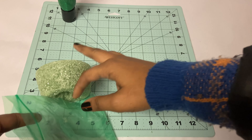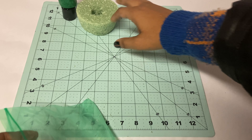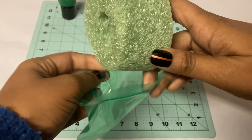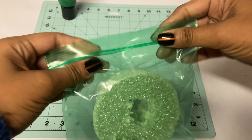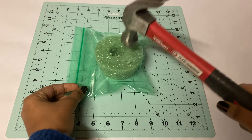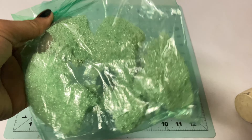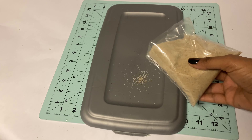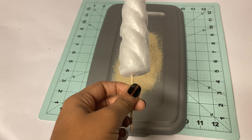Tree number two is going to be covered with leftover crushed floral foam. I place it into a plastic bag and then crush it with either a mallet or a hammer. For some chemically reactive reason it would not crush, so I'm going to try a different texture — sand.